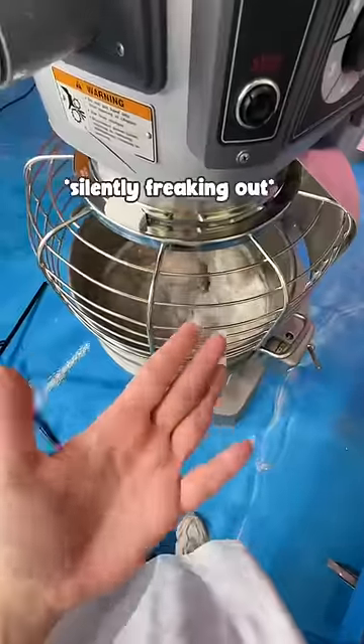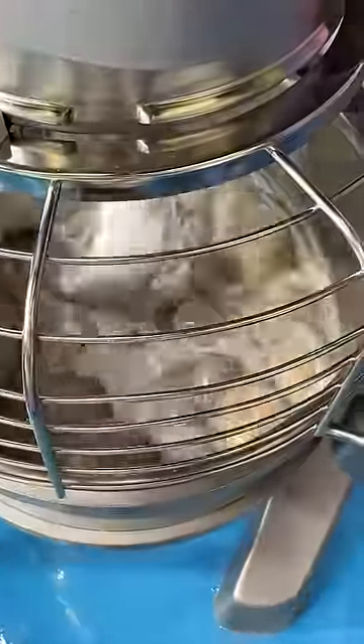I set the mixer for 20 minutes, and when I came back, I got this. What is this? And low-key, why does it look like potatoes? I was determined to get to the bottom of this, so I tried to give them a good squeeze, and it turns out they're just air bubbles.